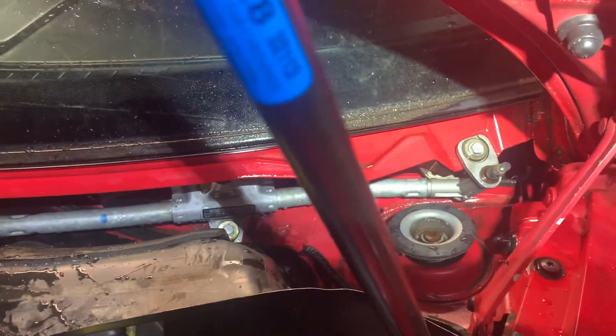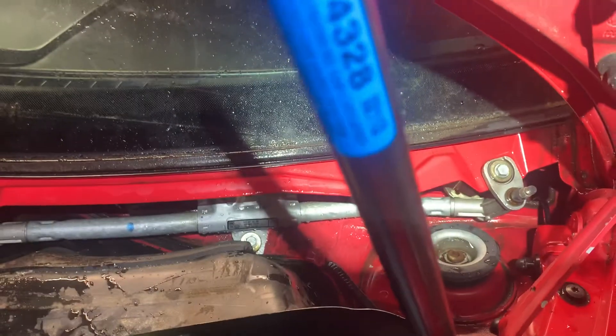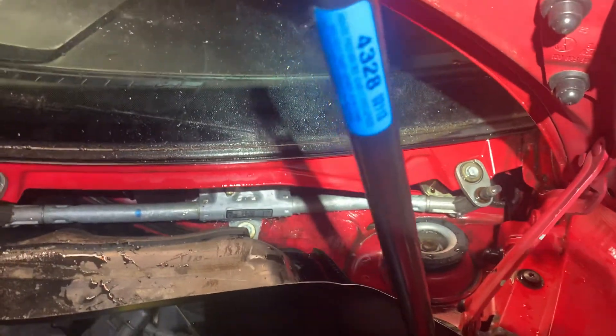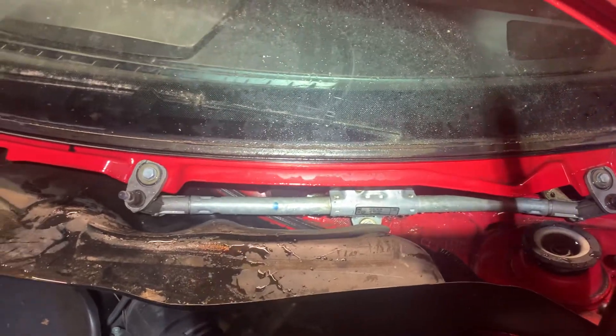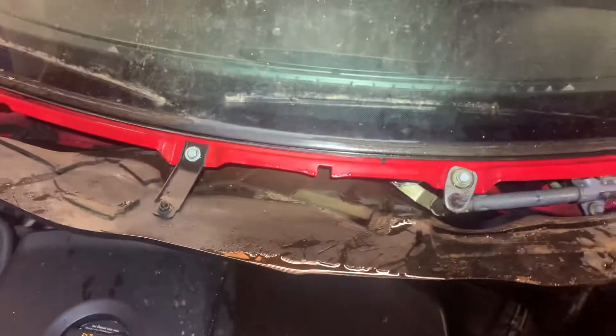I looked up on forums and it said you had to take the dash out and clean out some kind of drainage tube or something. I think I got lucky because I didn't have to do that — I just kept blowing forced air in there, vacuuming it, and then pressure washed it.